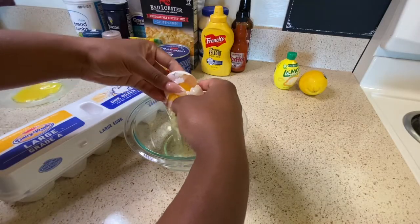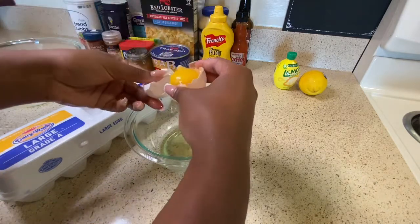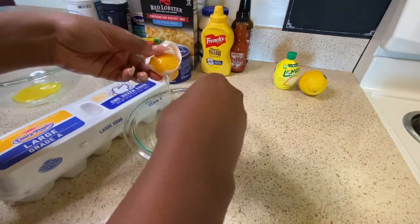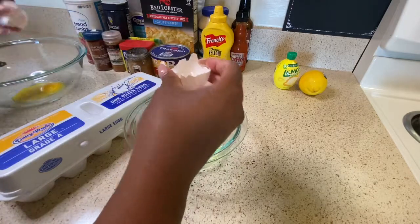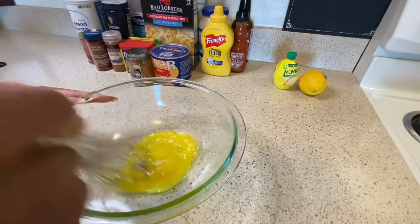Now I'm gonna crack some eggs — I'm only gonna use the yolks. If you know you won't use the egg whites for something else, just go ahead and throw them in the bowl too; you don't want to waste food. But I'm only using the yolks, and I'm gonna whip those up.